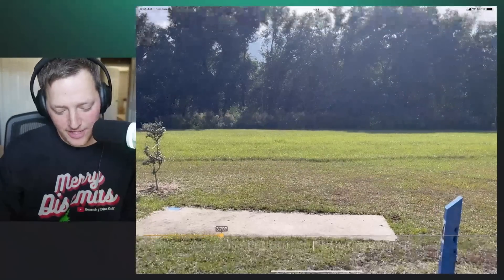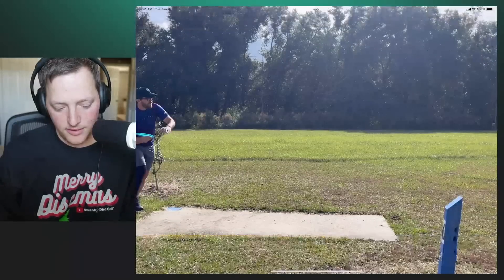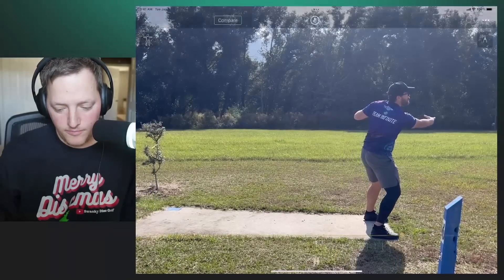Forehand — I love forehands. It's one of my favorite things to teach and talk about because I went from legitimately not having a forehand to caddying for Germ at USDGC. I had a forehand, but it was the overstable, chopped-over style. Then I caddied for Germ at USDGC when he was with Prodigy, way back. I was in the performance flight and he was in the better one. And I was like, okay, I need to work on a forehand. So I took my entire off-season and worked on it.